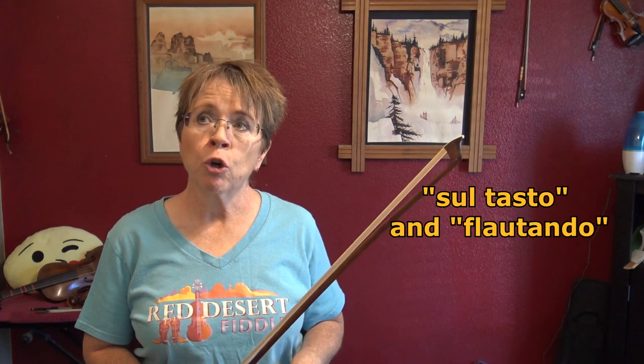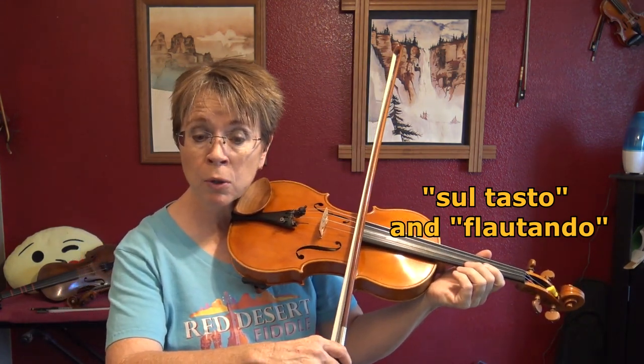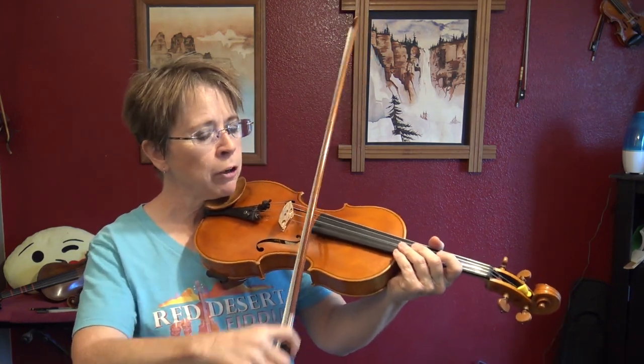What is a Leggero? Leggero is accomplished by playing sul tasto — that's playing over the fingerboard. It also uses an element called flautando. I tell my students, just think of it as flotando — the bow floats. It's a very light, airy bow, called flautando because it's like a flute with air passing through the tone. So it's sul tasto plus flautando: over the fingerboard, very light bow.